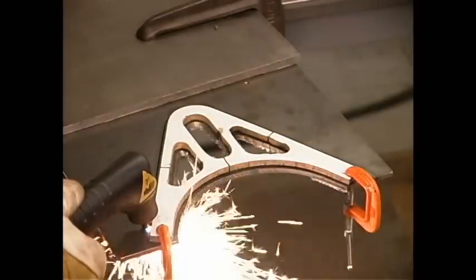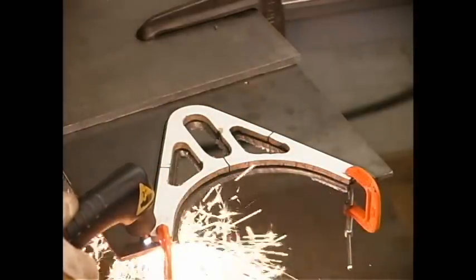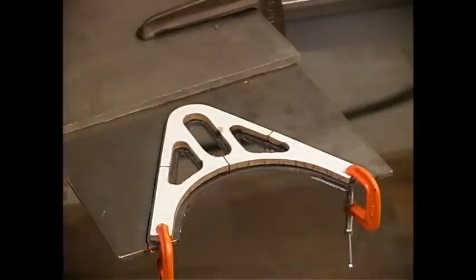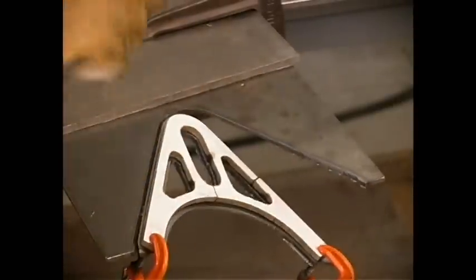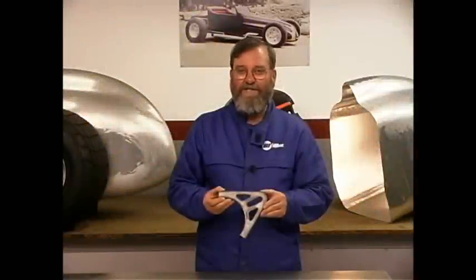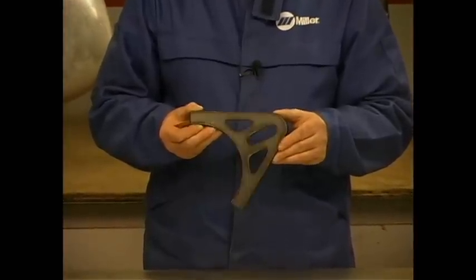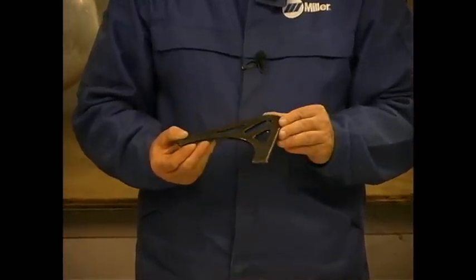Here we go. You can see just how fast and efficient the plasma cutting process is. It's a super speedy way to cut metal and it leaves a pretty darn good surface.